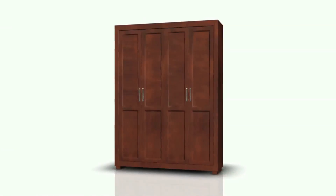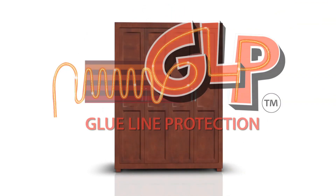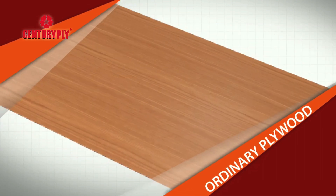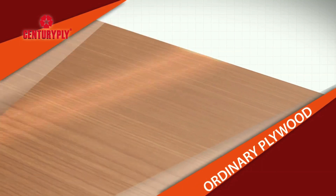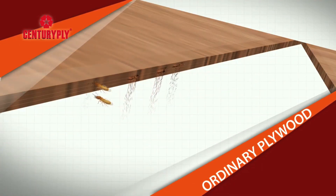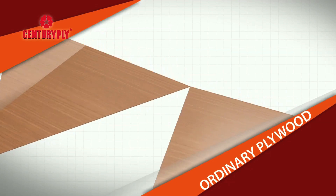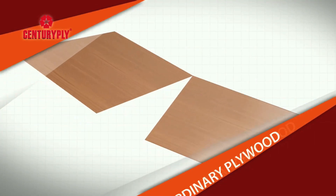This is no ordinary ply. It is made with patented GLP formulation. Here's how it works. Ordinary plywood brands are protected by termite resistant chemicals just on the surface. This means when they are sawn or cut, the exposed edges are not protected. And of course, unless one cuts the ply, how can furniture be made? So this leaves an easy entry for termite or borer attacks.